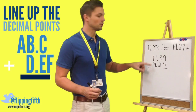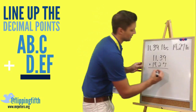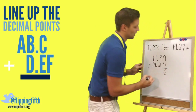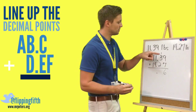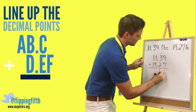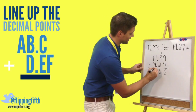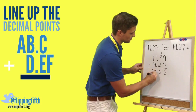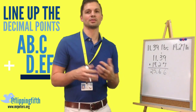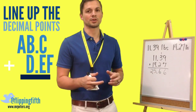Then we just start as a normal addition problem. Nine plus seven gives us sixteen, so we carry the one. Three plus two is five, plus one is six — no carrying needed. One plus four is five, and one plus one is two. So when we add this all together we get twenty-five and sixty-six hundredths.